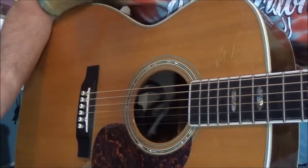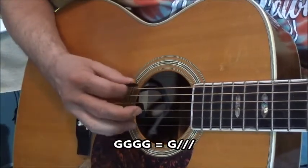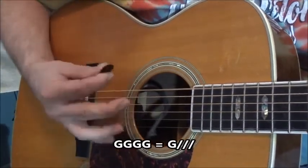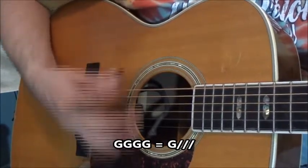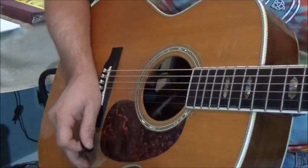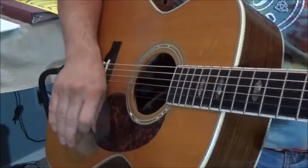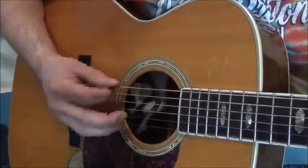That's it. So four G's would sound like this: one, two, three, four. Pretty simple. So if we were going to do this in straight G — we'll stay in G so you can get the feel of it.